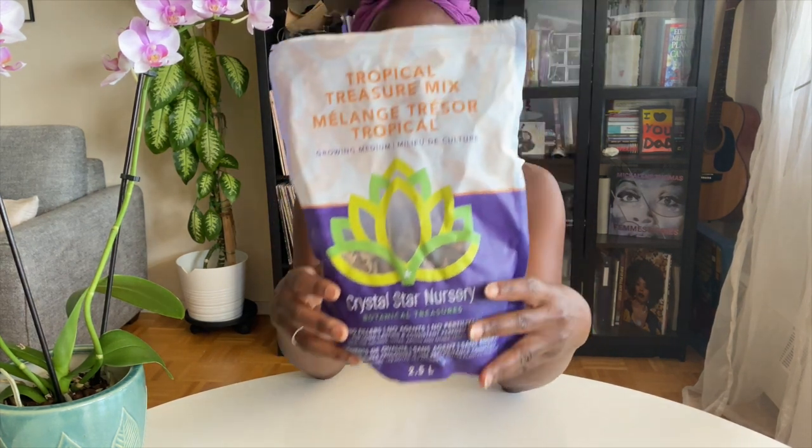Welcome to my channel. I will be repotting, or I should say up-potting, seven orchids that are still in the original medium — most of them I believe are sphagnum moss. I will be putting them into Crystal Star Nurseries Tropical Treasure Mix.